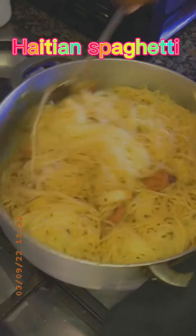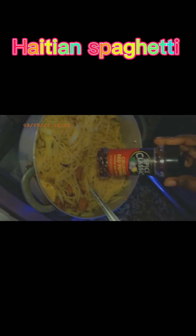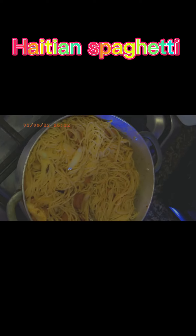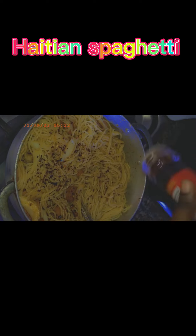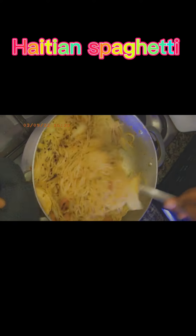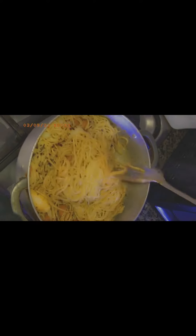I'm adding some crushed pepper on it. After adding the crushed pepper, I'm going to mix it and cover it for about 30 minutes. Thank you for watching — don't forget to subscribe to my YouTube, and like and share if you love it. Thank you!